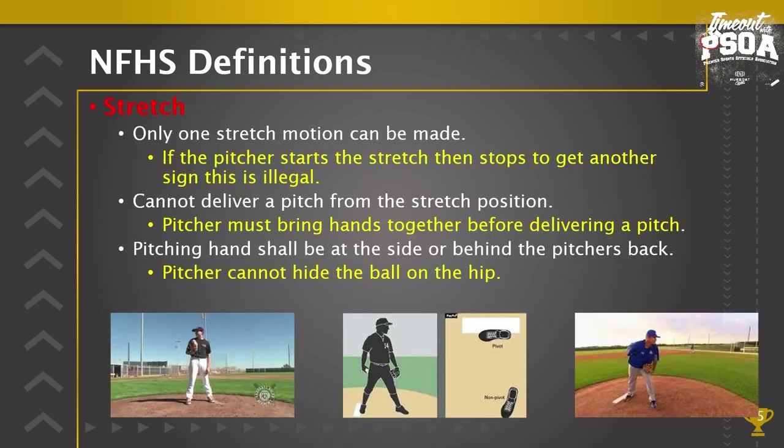Stretch: a pitcher cannot deliver a pitch from the stretch position. Only one stretch push motion can be made. A pitcher who gets the sign from the catcher, starts coming together, stops, and then gets another sign from the catcher — this is an illegal act called a start and stop. If there's a runner on base, that would be considered a balk, because you are only allowed one stretch motion — going from hands separated to hands together. You cannot deliver a pitch from the stretch position, and pitchers must bring hands together before delivering a pitch.